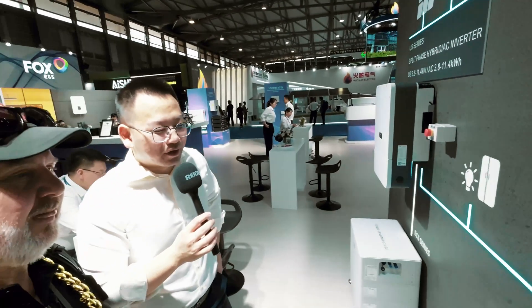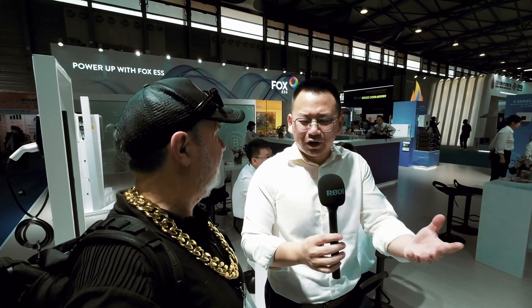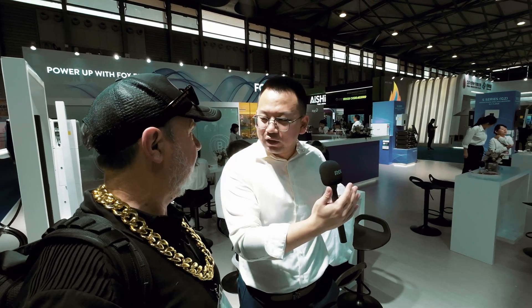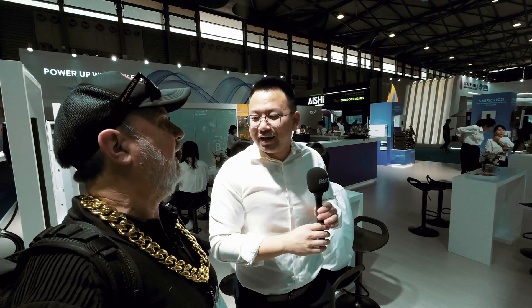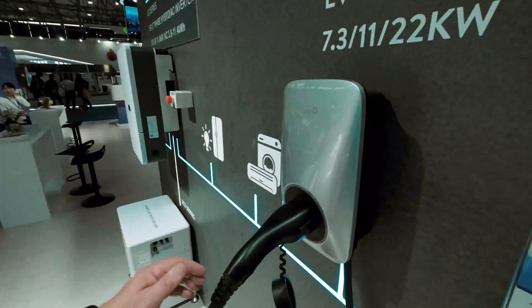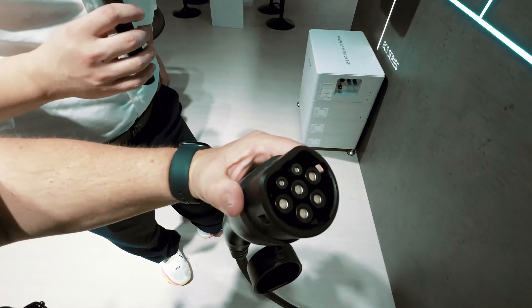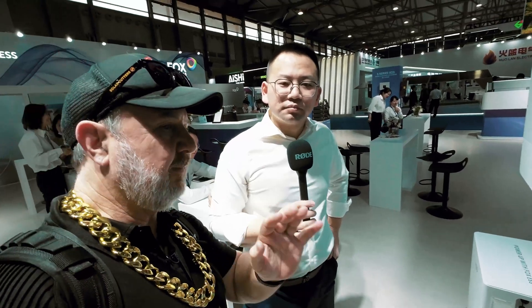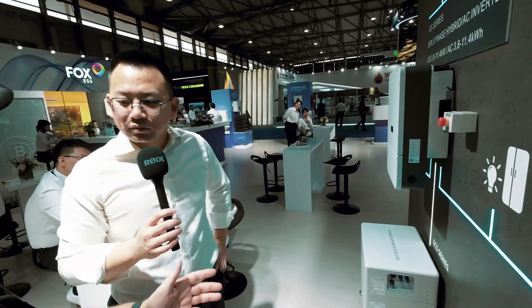There's also a new EV charger with a sleek silver enclosure. It integrates with the Fox ESS Synergy system to optimize self-use of solar — when there's surplus solar power, it charges your car automatically. It uses a Type 2 connector, the most popular standard in Australia, and supports OCPP for third-party integration.